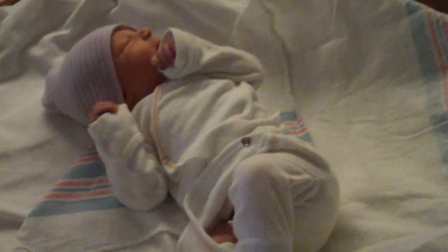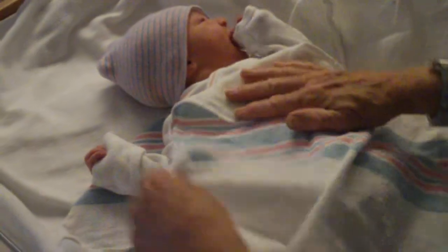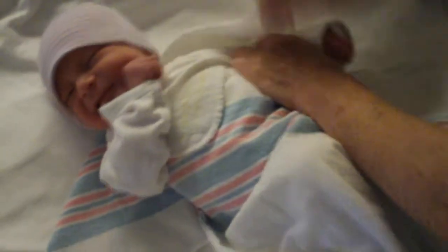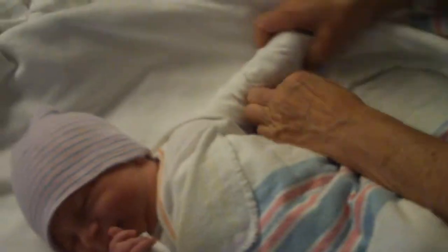He has a t-shirt on his legs to keep his little legs nice and warm. So we're going to come up from the bottom. He was sucking on this hand, so I'm going to leave this little hand out. When I wrap this arm, I wrap that little arm under.